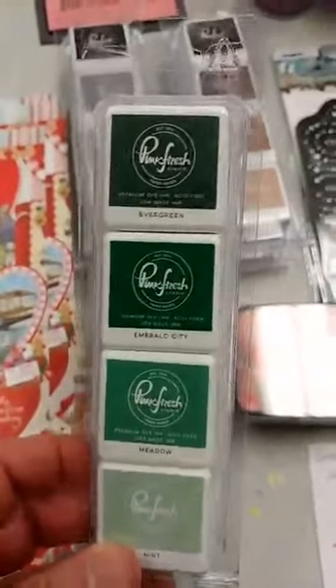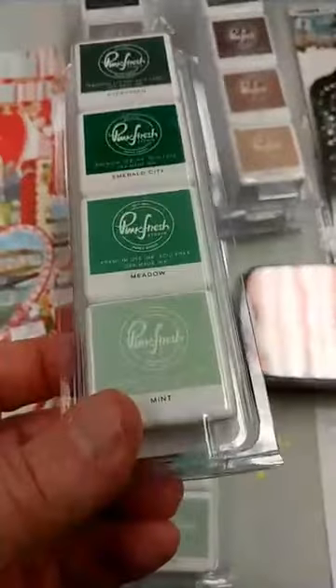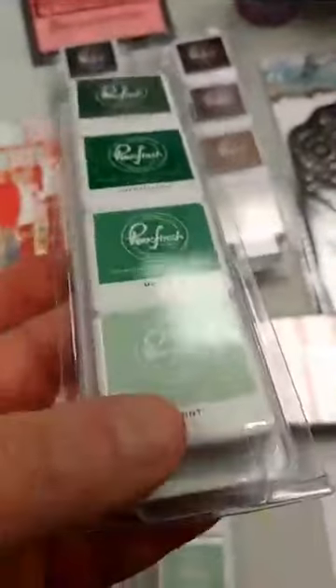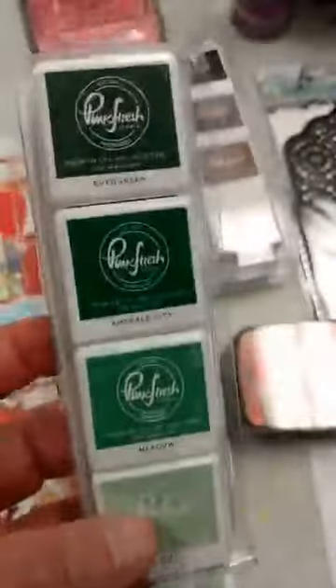Some new dye inks in from Pinkfresh Studio. I had one of the four-packs in and wanted to try it out and make sure I really liked it before I brought them in. Unfortunately, by the time I did that, they have been so popular that almost all of them are sold out. I have three sets in and will be getting more. There are a total of 12 of these four-color sets. You can see these are the mini ink pads — a gradation of colors. They also come in individual large pads, but I thought I would start off with the little mini sets.